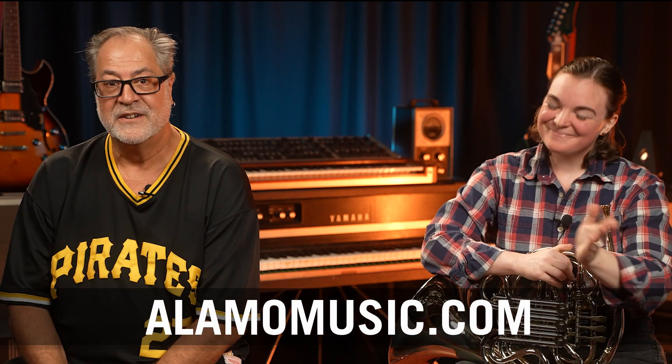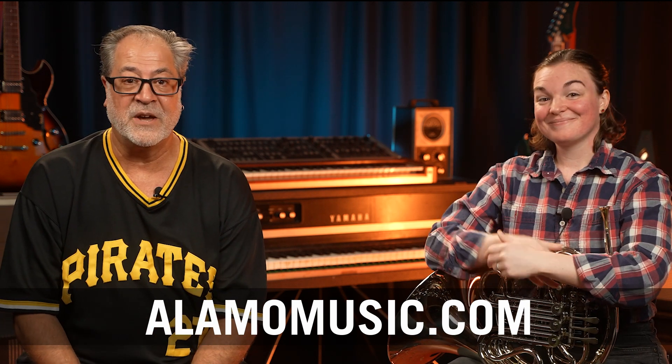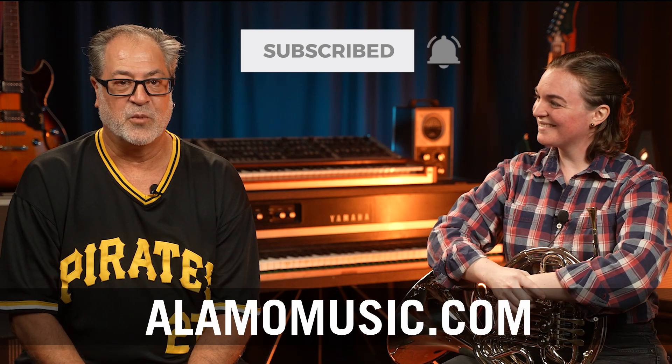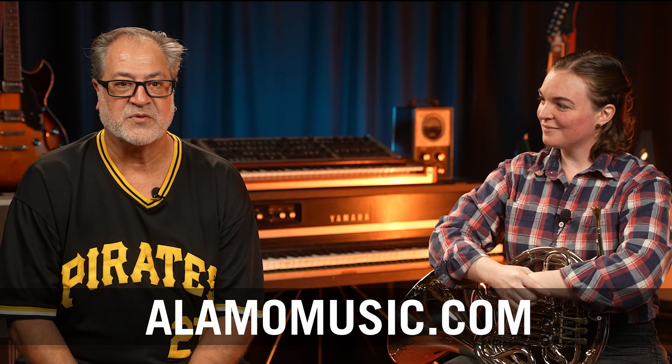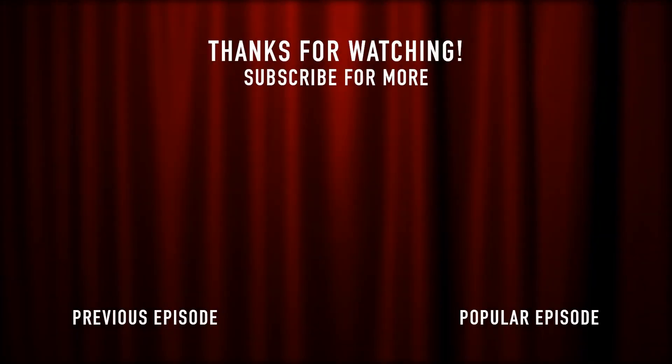I'd like to thank our special guest Katie today for talking to us about French horns generally and the 8D specifically. Remember to like, comment, and subscribe to our channel. Thanks for tuning in, and we'll see you next time.